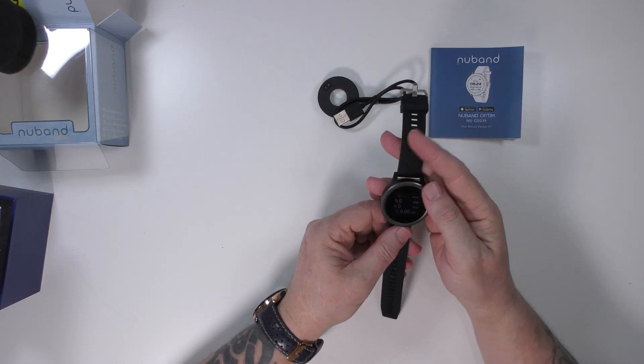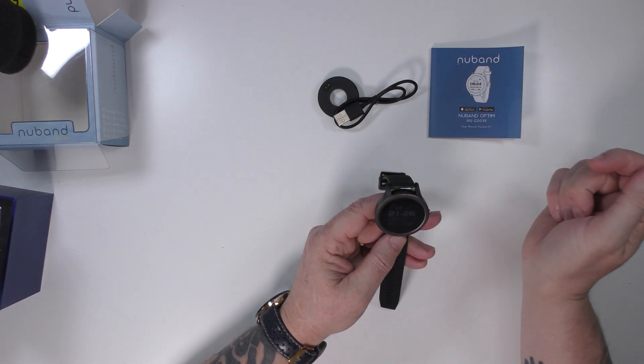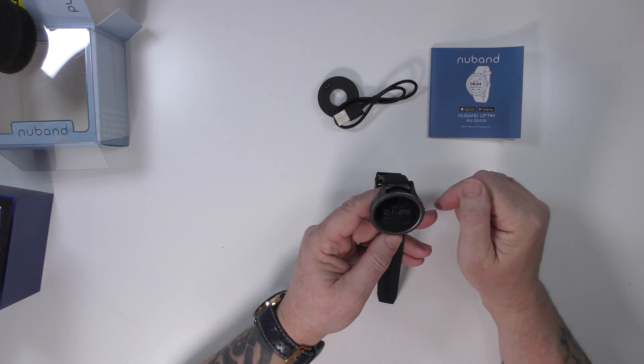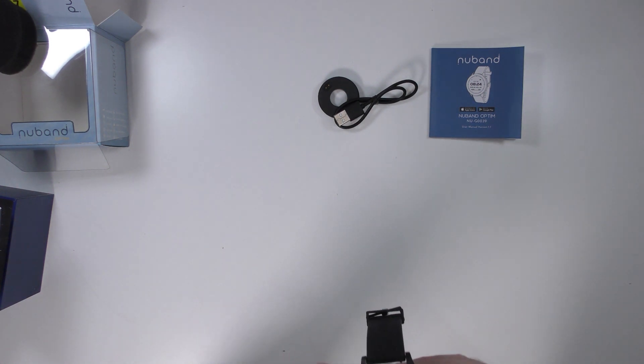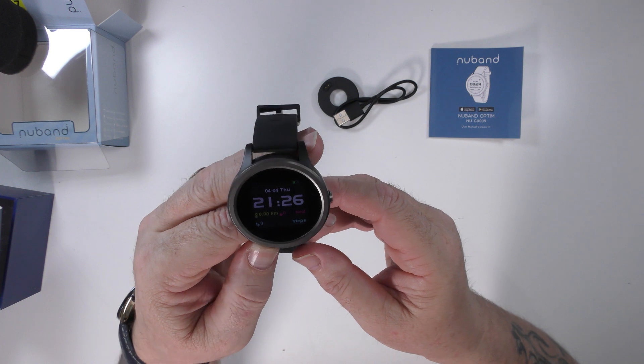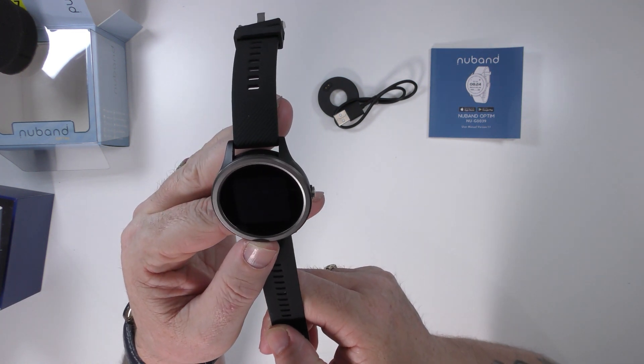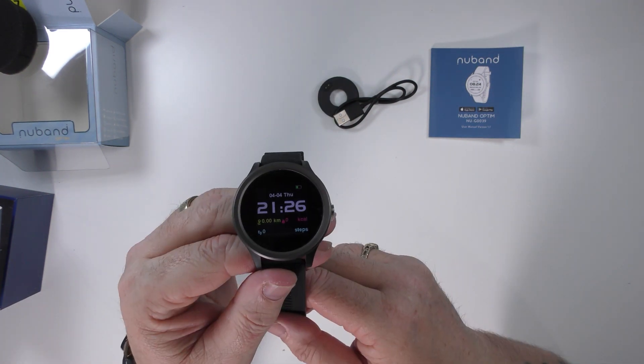From what I can tell, it's a bit basic, but I'm sure it will pair up to my phone as soon as I get a chance, and then I'll have a bit of a mess about with it and get back to you with what I think. So that is the new band Optima NUG 0039 watch — let's see how it goes.